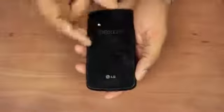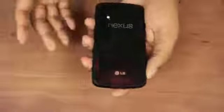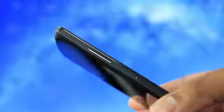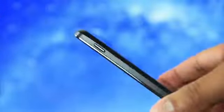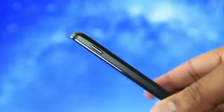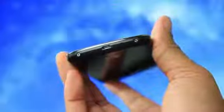Now one thing to note: this is a glass back and you can see it does get a lot of fingerprints pretty easily, but I do like the overall look of the back of the phone. On the left hand side we have the volume controls and also the SIM tray. On the right hand side we have the power/sleep button, and then on the top we have the headphone jack, and at the bottom we have the micro USB port.